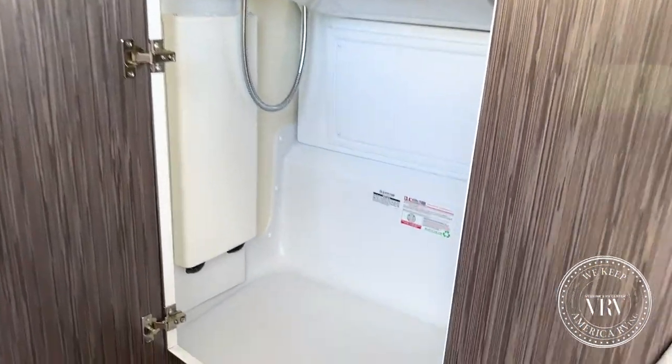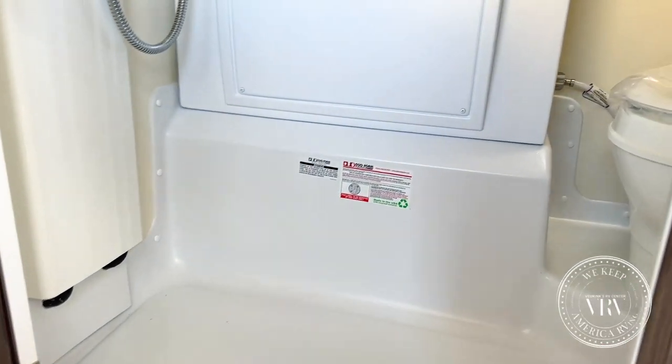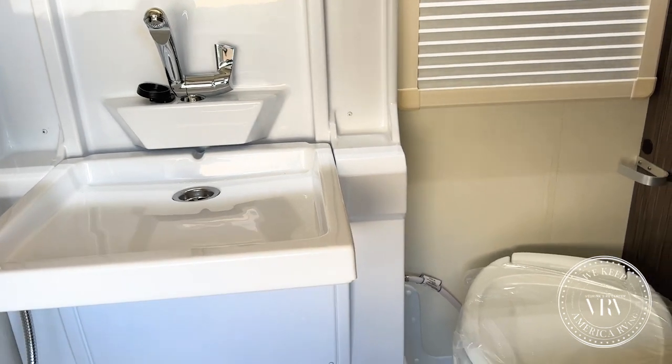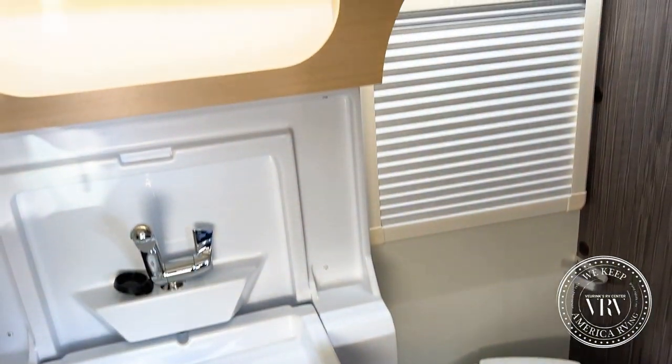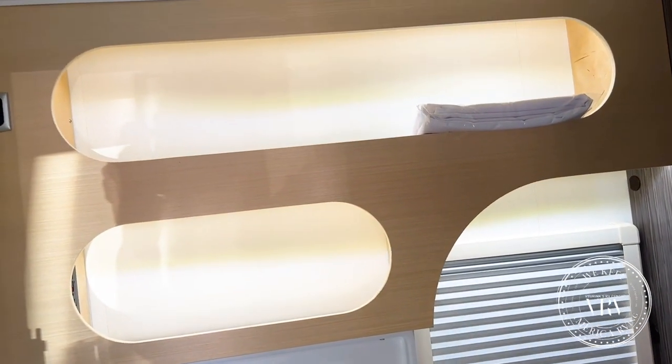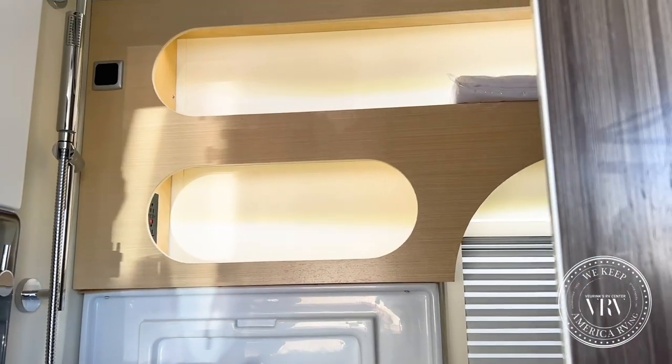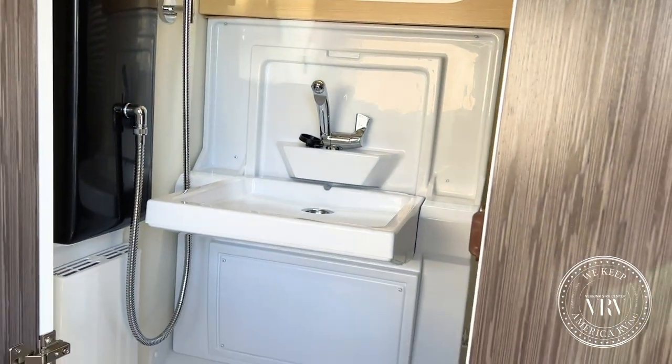Speaking of hot showers, let's take a look at this bathroom. Right when you walk in you notice it has a lot of actual space — it looks smaller from the outside, but once inside you've got those beautiful curved lines, a light up top, some soft lighting and regular light, and a fold-down sink.